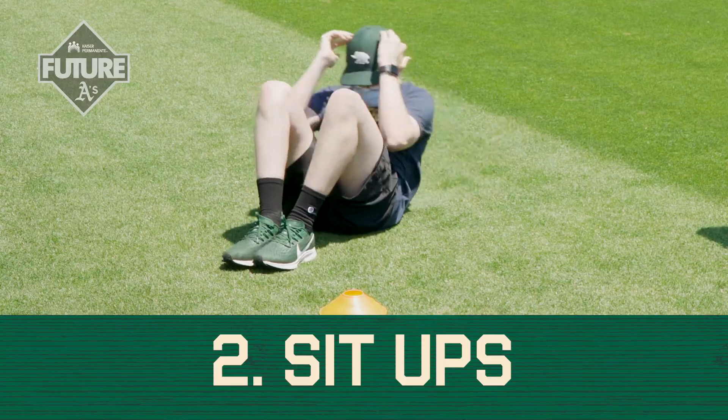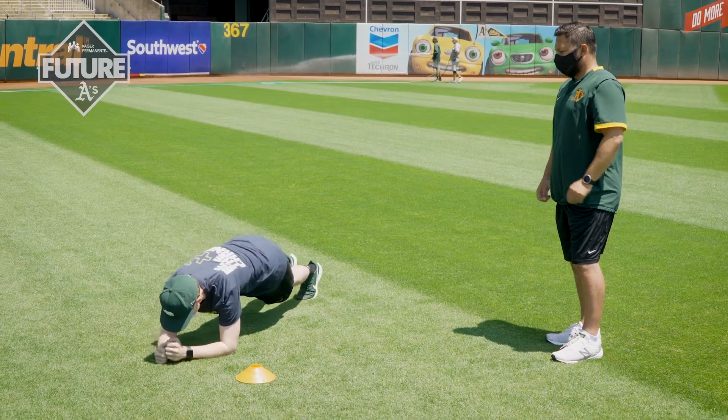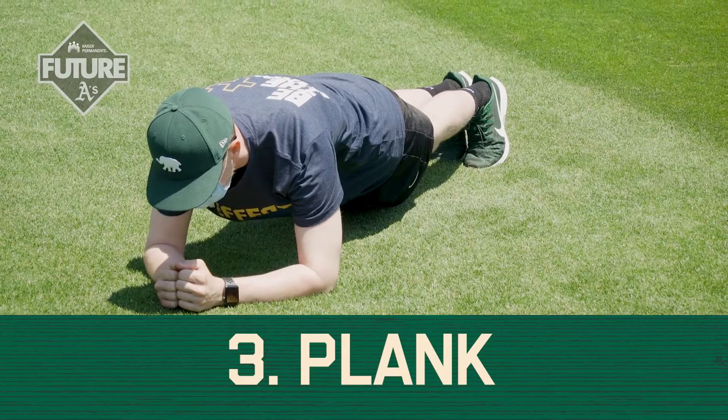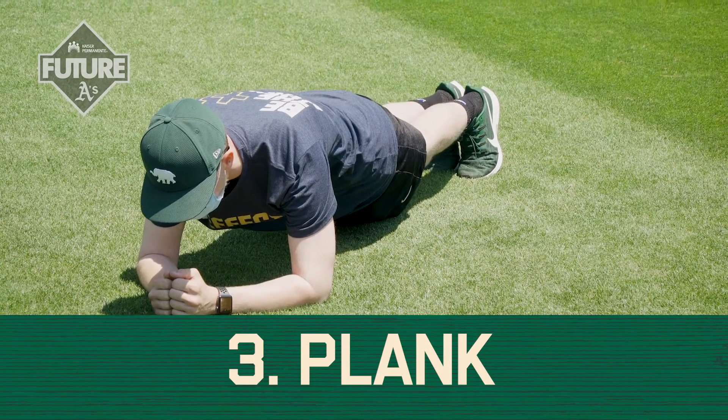Very good, Ben, let's show him one more and let's flip over onto a plank. So here's a front plank here — make sure the back is completely flat just like Ben's is. Hold that for as long as you can or a certain time.